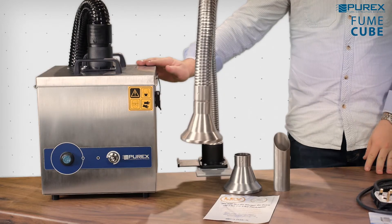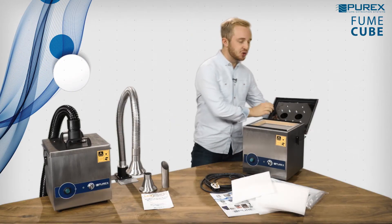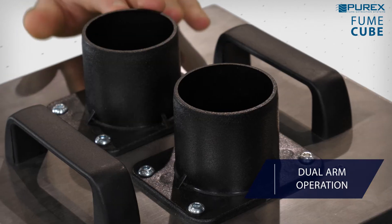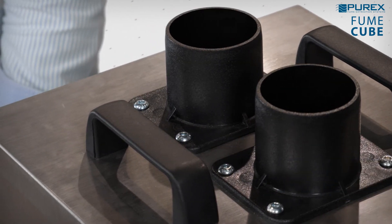This one here is the single arm for one user, but it can also be fitted with dual arms for two users like this one here. Other accessories can be added to suit your application.